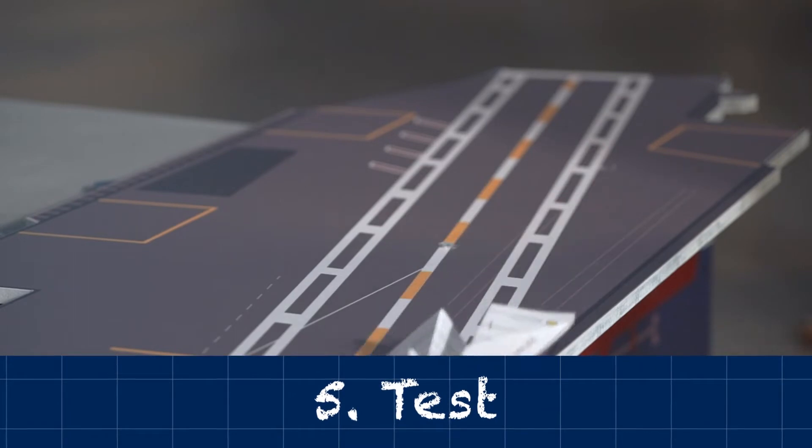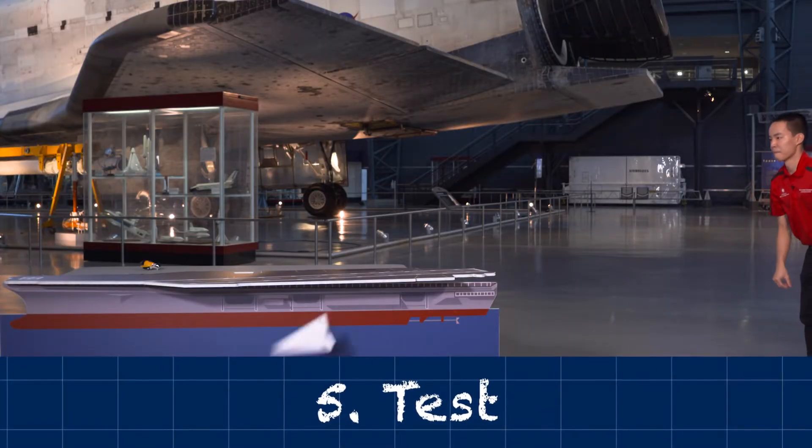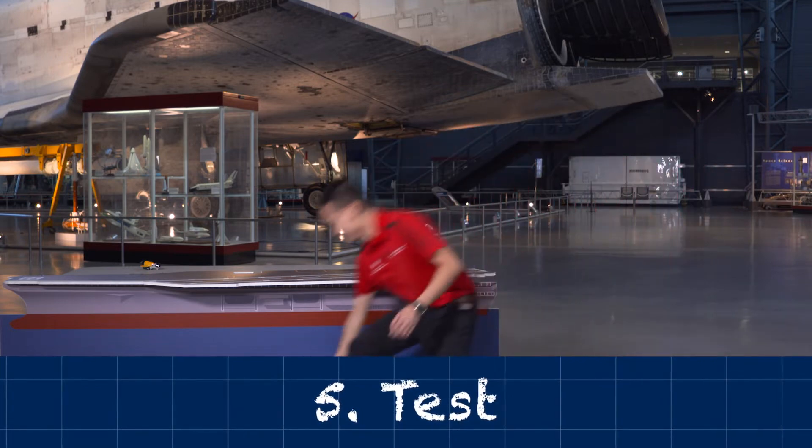Next, test and evaluate your prototype. Were you able to land your airplane smoothly and safely on the aircraft carrier?